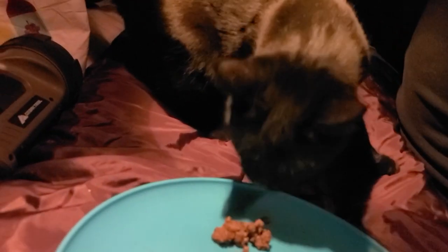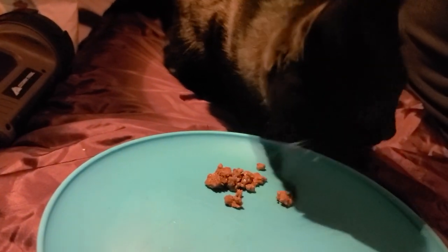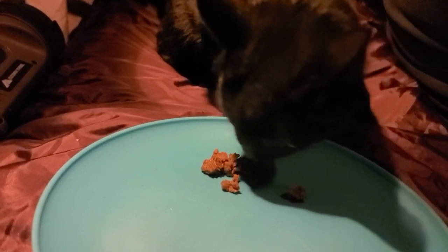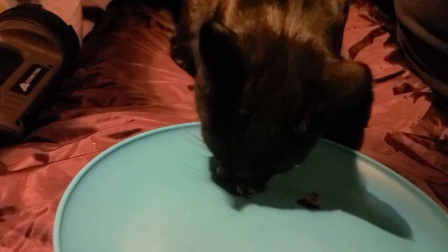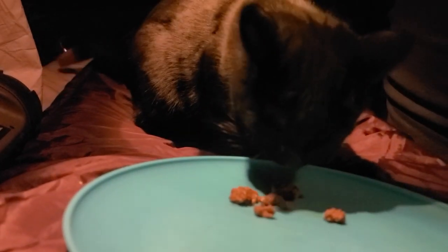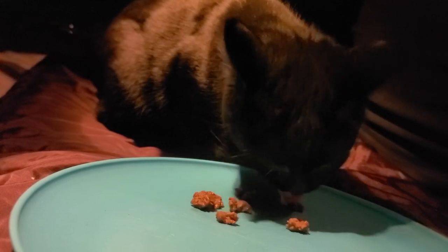Mini, is it your turn? What do you think? You think it tastes like beef, Mini? Or do you prefer raw fish? Oh shoot — get after it, girl! All right, we all approve.